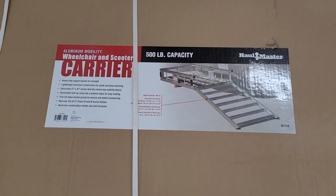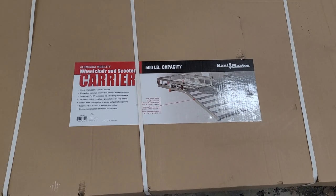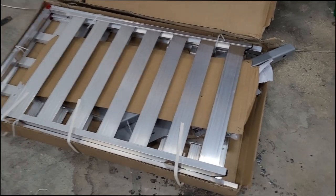Today on Devin's Garage, we're going to take a look at this Hallmaster 500-pound capacity aluminum mobility wheelchair and scooter carrier.